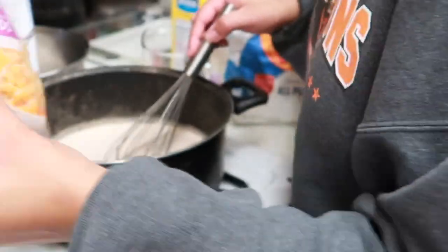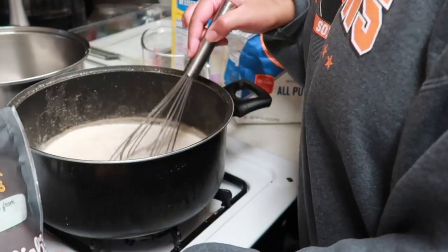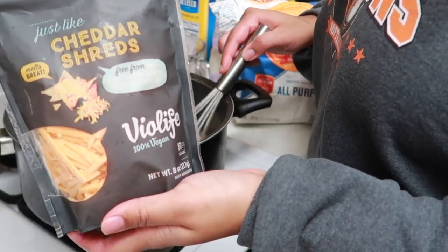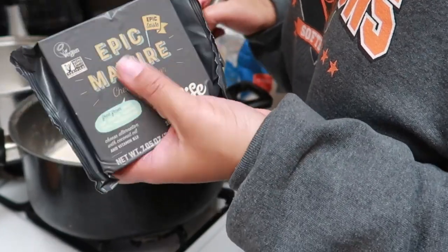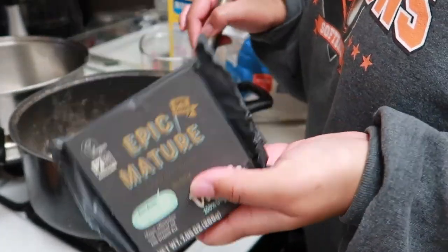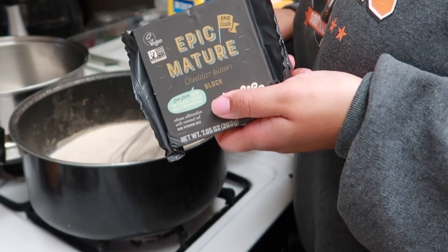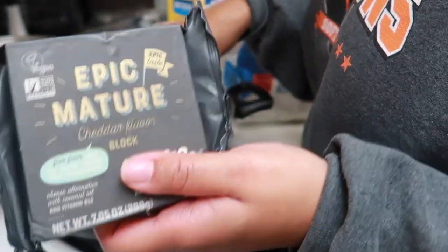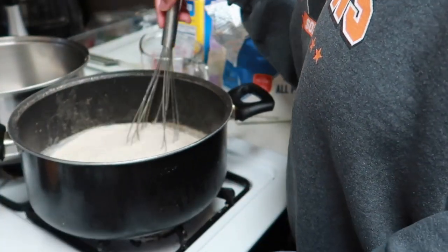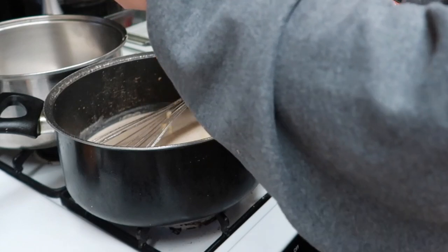Once everything's blended, we're gonna start adding in our vegan cheese. I'm going in with the Daiya cheddar and mozzarella shreds — the whole bag. I'm also gonna add in the Violife cheddar shreds. I prefer Violife over Daiya, but I'm adding in this Violife Epic Mature Cheddar block — it is so good and creamy, it's perfect for mac and cheese. If you want it more like a real mac and cheese, use more of this block; for a more affordable version, use the bags. Add the cheese in a little bit at a time until it starts to melt.